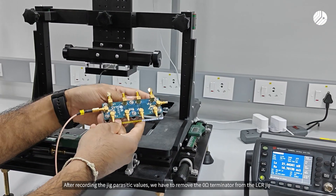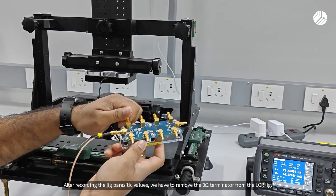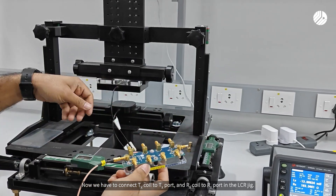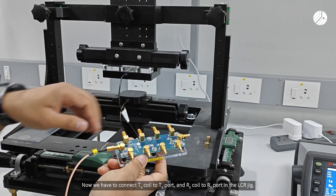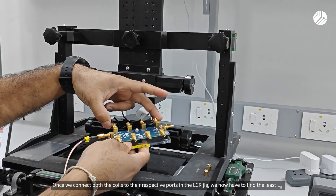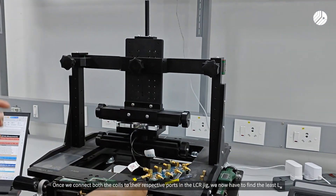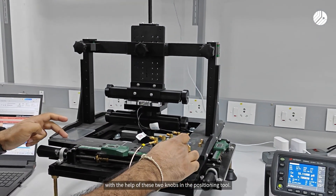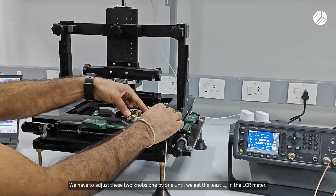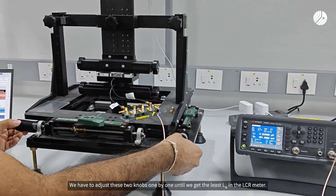After recording the zig parasitic values, we have to remove the zero ohm terminator from the LCR zig. Now we have to connect the TX coil to the TX port and the RX coil to the RX port in the LCR zig. Once both coils are connected to their respective ports, we have to find the least LM. With the help of the two knobs in the position tool, we have to adjust them one by one until getting the least LM in the LCR meter.